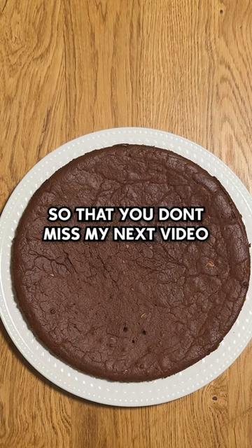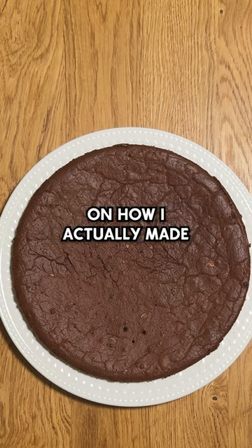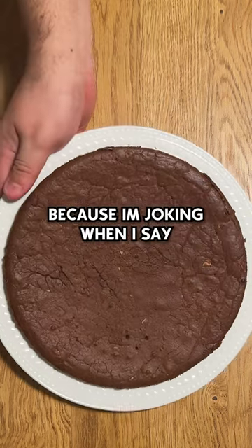Make sure to subscribe so you don't miss my next video on how I actually made the Welcome Wagon Fruitcake, because I'm joking when I say I'm done.